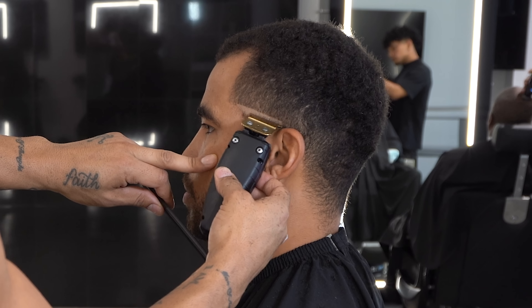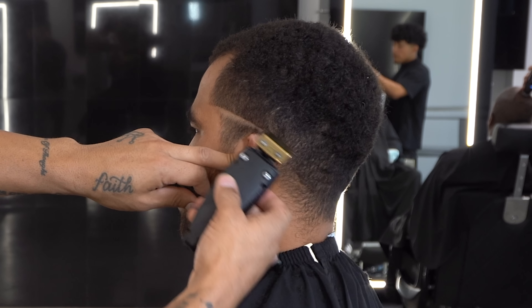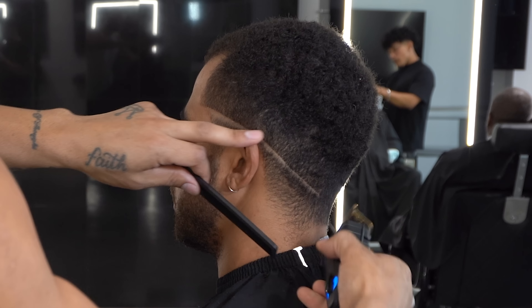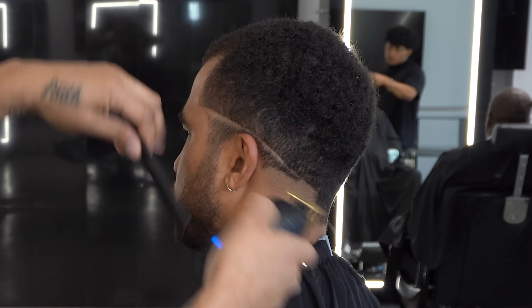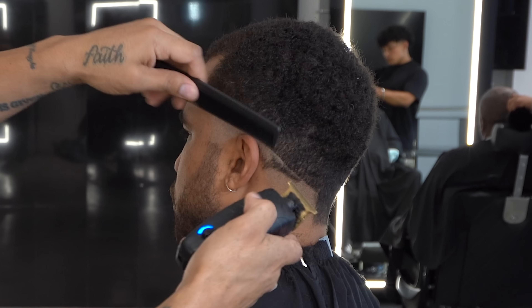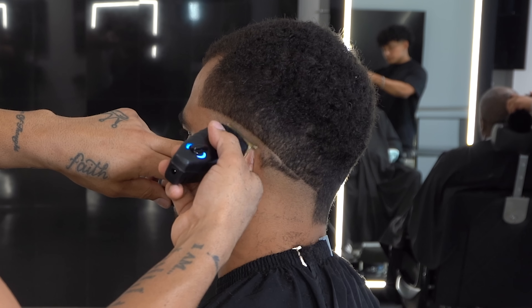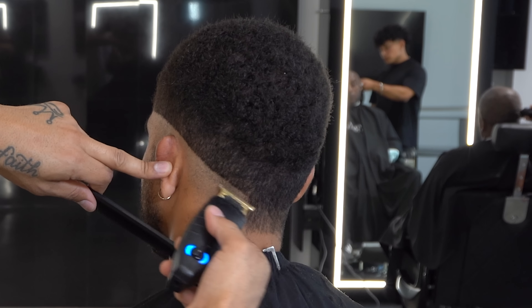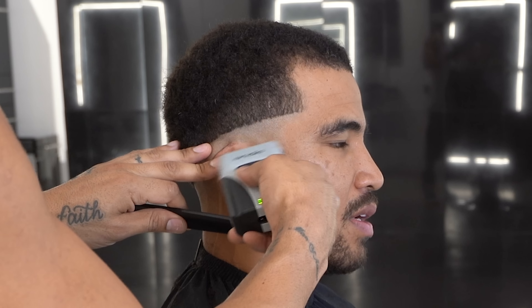Now I'm gonna put in the first guideline. The trimmers I'm using are the Andis T-Outliners — the blade was modified with our One Minute Blade Modifier to get sharper lines. As I'm putting in the guideline, I'm gonna fully remove the C-cup and bring the guideline to the top of his ear, then start to drop it in the back slightly.